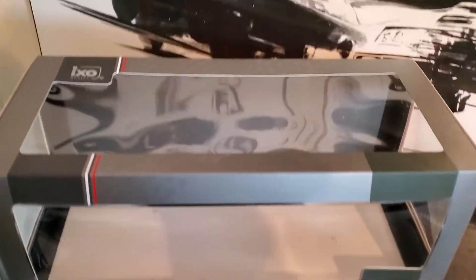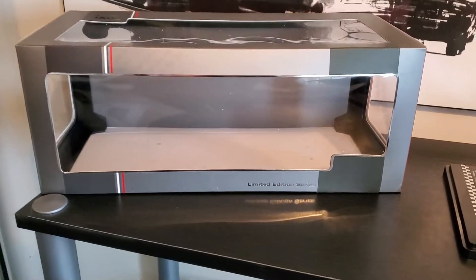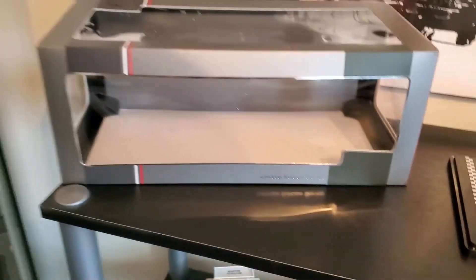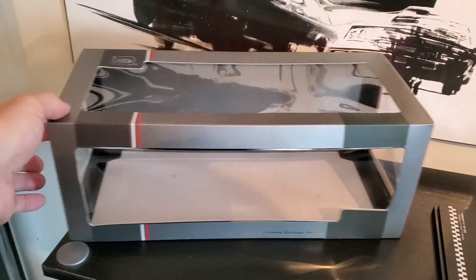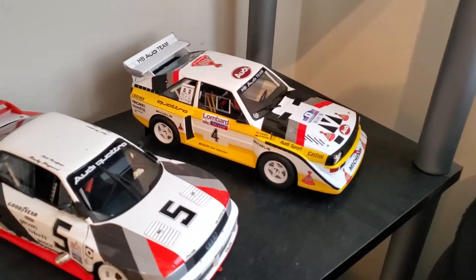It's actually by IXO. I have a couple of their models and I think they're older ones, and the quality of them is decent. This is the limited edition series. Just wanted to show you the box so you know what it looks like. I have a couple of the other ones that are older and quality of them is pretty good — it's decent. It's more of a budget model.